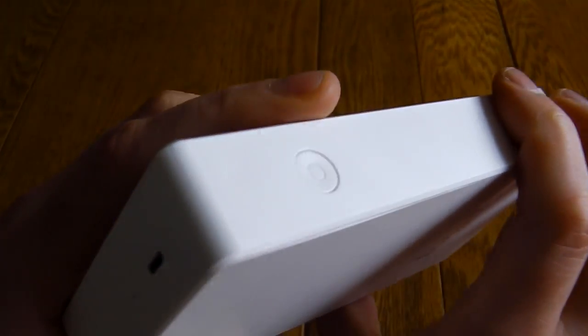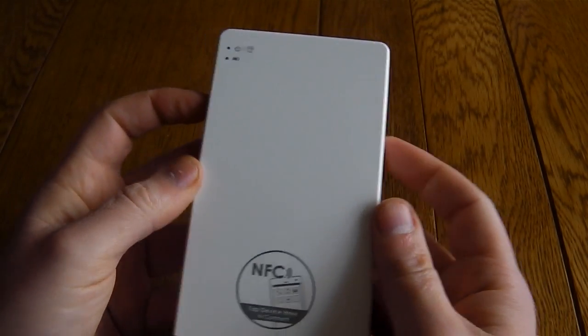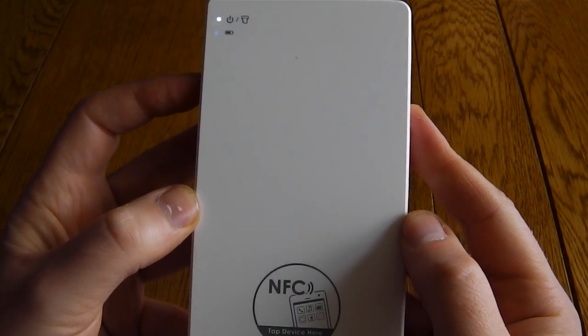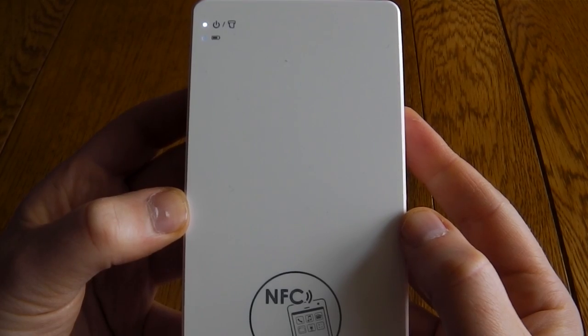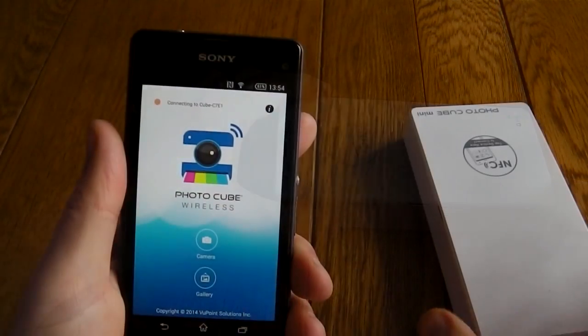On the back you've got the USB charge point and you also have the power button. Once you've powered it up, it's very easy to get started — it just takes a moment to power up. You do need to charge this first before you can do any prints.